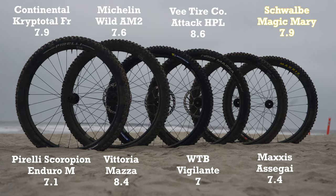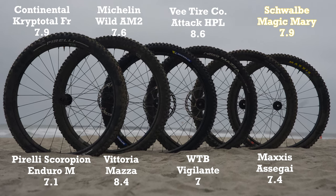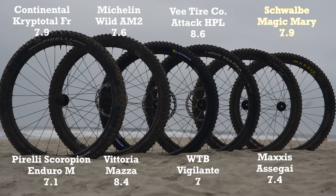All right, well there you have it — eight front tires tested. It's pretty awesome how many quality tires we have to choose from nowadays. Let us know in the comments which tire you would pick and make sure to head to VitalMTB.com to read our complete review. Cheers.